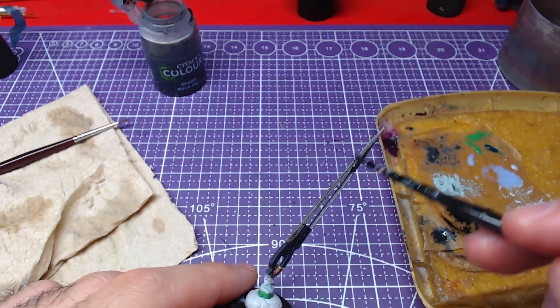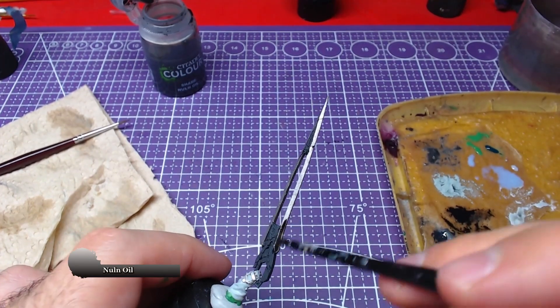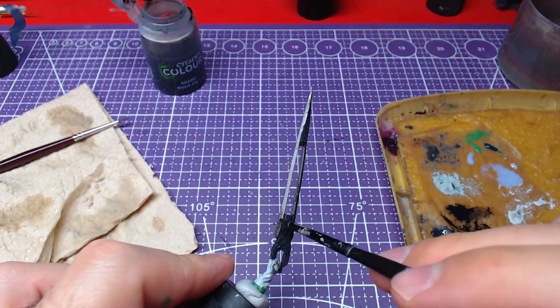Once the metallic has fully dried we will shade it with Nuln Oil. It is very important for the metallic to have dried, else it may contaminate the shade when you go to apply more of it.